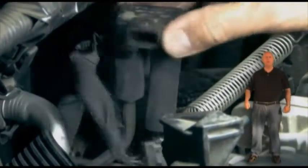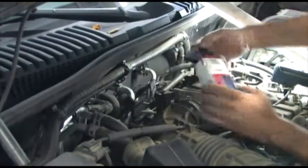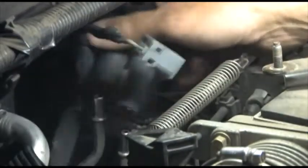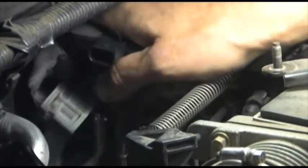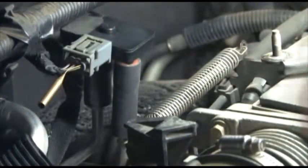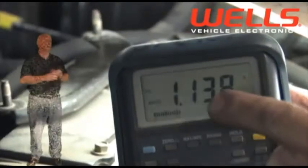Al cambiar el sensor, desconecte cuidadosamente las mangueras torciendo el sensor. Si estas mangueras se rompen, deberán ser cambiadas por otras que tengan la misma resistencia al calor. Asegúrese de alinear los tamaños de entrada con la manguera correcta y de empujar el sensor hacia abajo hasta que entre. Pruebe de nuevo el voltaje de la señal en el sensor nuevo. Como puede ver, estamos dentro de las especificaciones de 0.8 a 1.2 voltios.